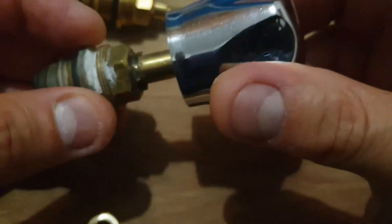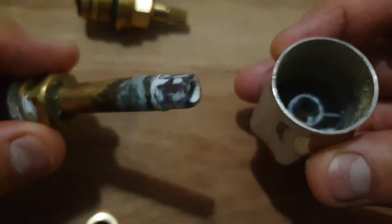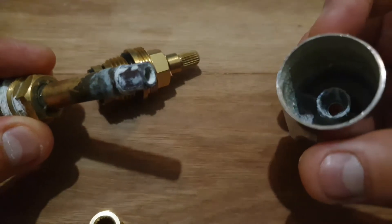The last thing you want to do is buy one of these that's not the same size, because then you're going to end up spending money to either try to turn it or find something that's not going to fit.